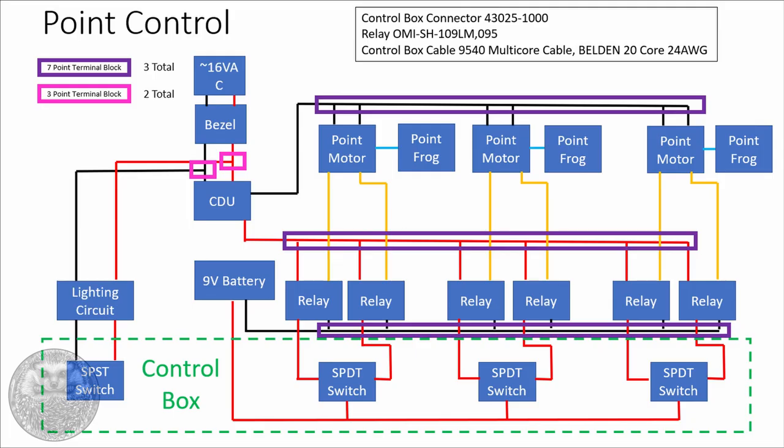So that's the first stage of the wiring done, and it's nice to be at a point where we can run some locomotives on the track. Now we're going to move on to wiring in the point motors, and that's where things start to get pretty complicated. Let's have a look at this rather scary-looking diagram and see if we can break it down a little bit.